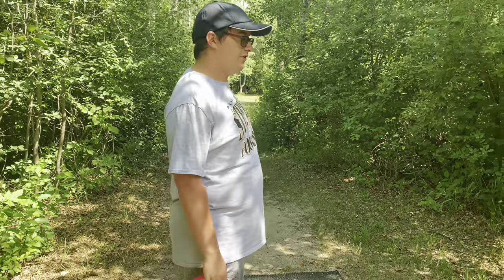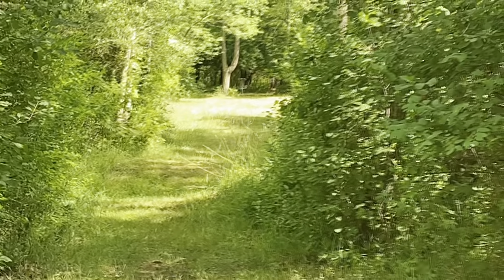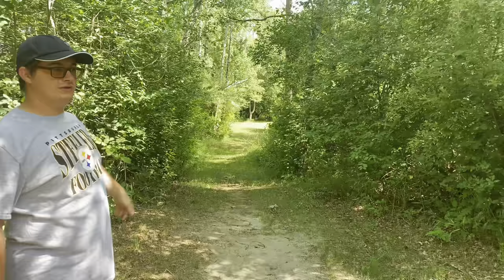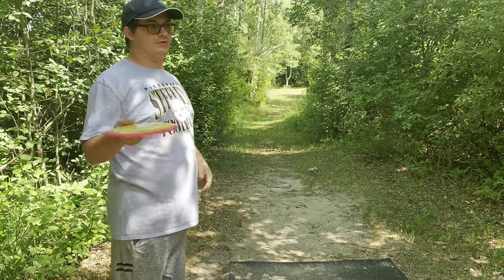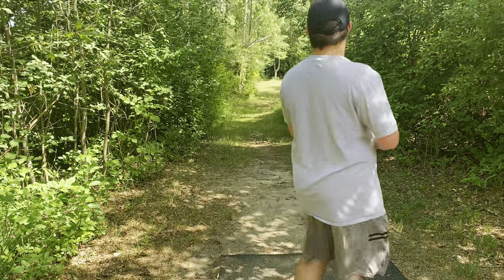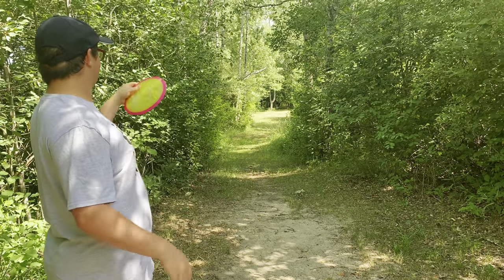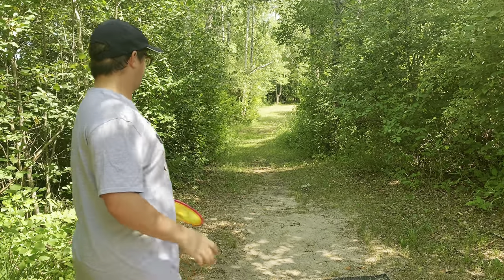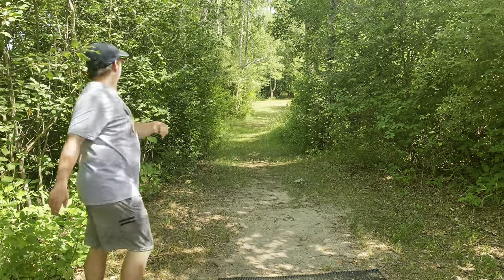Hole eight, 300 feet. Maybe you can see it on the video — it's straight ahead past that Y tree there. It's pretty tight off the gap; looks like it opens up a little more, but I'll just throw this vantage — not until you get past this part. Just try to get it down there decent. He's going to throw it nice and easy and not super hard at the risk of possibly losing it. There we go, that was perfect.